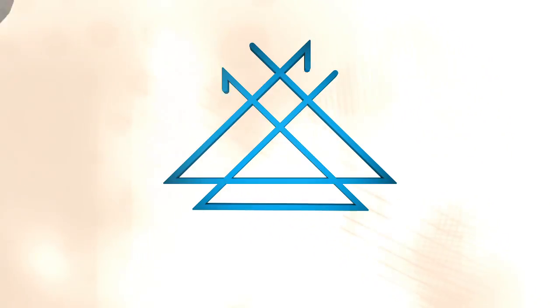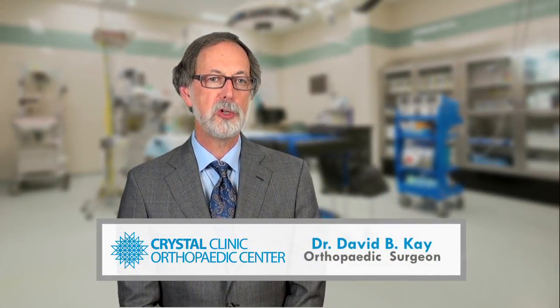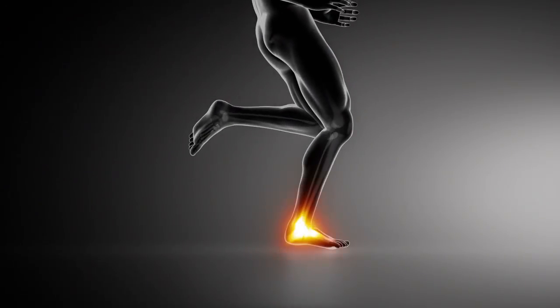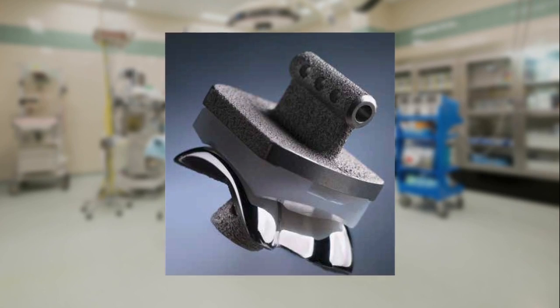This is OrthoAdvice, presented by the Crystal Clinic Orthopedic Center. Ankle arthritis affects millions of Americans. While ankle fusion has long been the standard for treating this condition, more patients are opting for ankle replacement. Like other joint replacements, this procedure involves replacing the damaged joint with a new one made of metal and plastic.